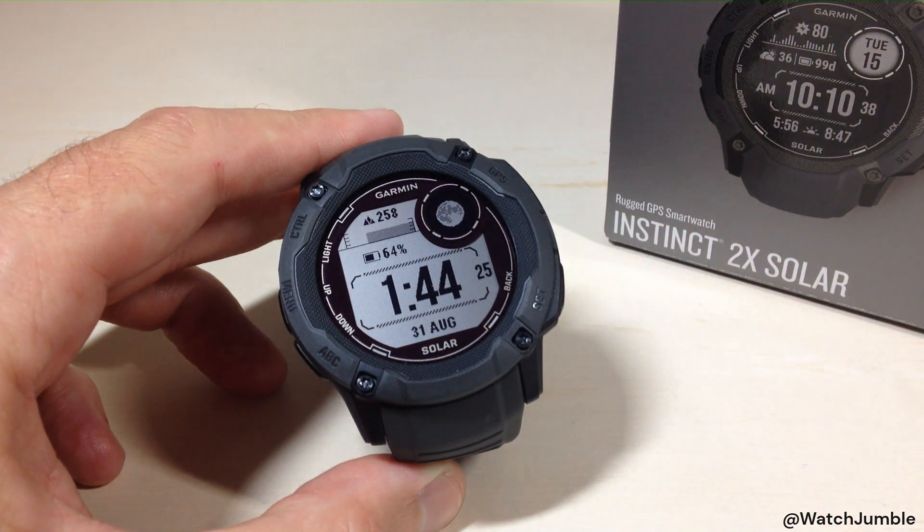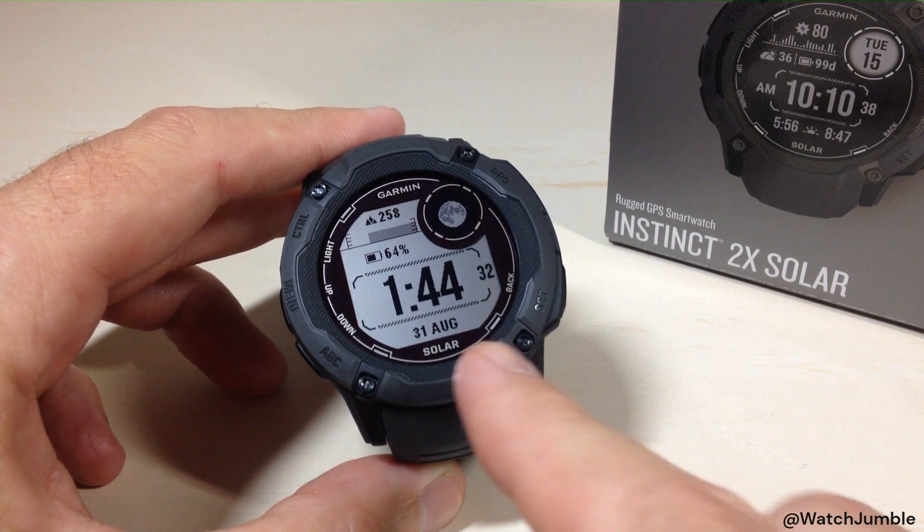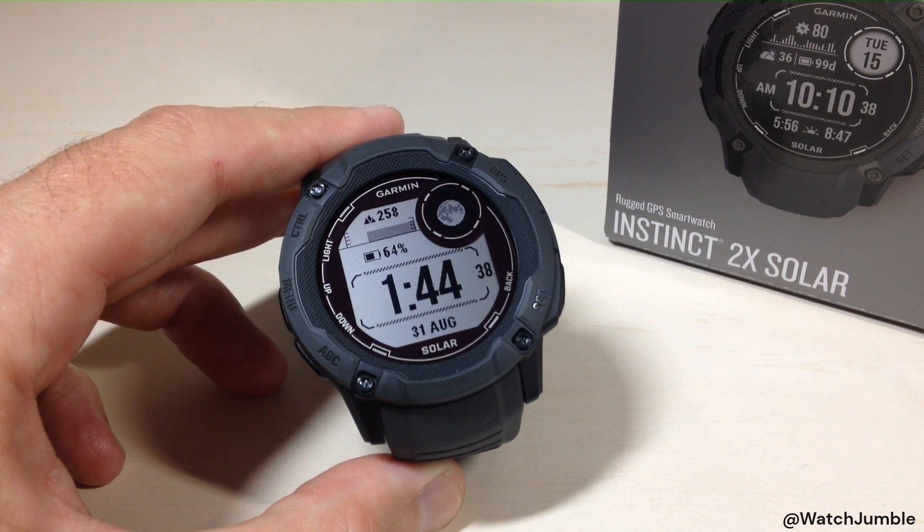A lot of people will comment and ask how to change the date on here — you can't change your date manually. If you're having issues where your date is incorrect, you need to follow the same steps we just did: let the watch use your GPS location and that should set your date accordingly.